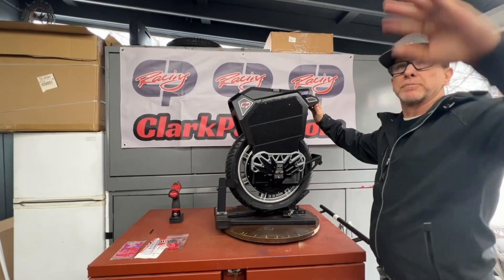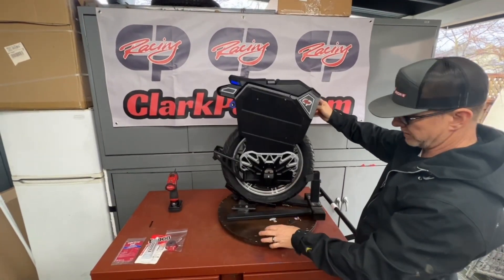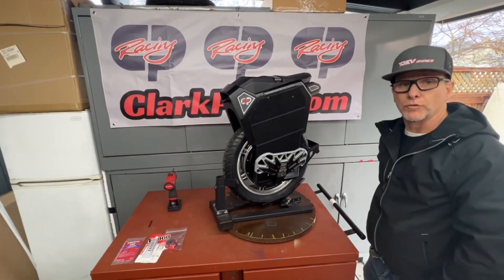If you want to go ahead and put the camera high, I'll do a spin so you can have a good look at the fit. It is very clean, very tight, and very light. Alright, thank you for watching.